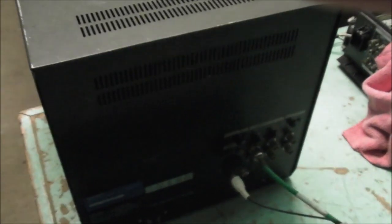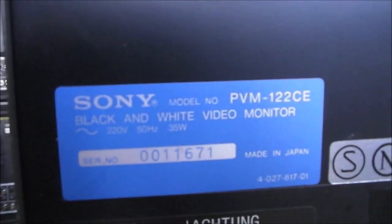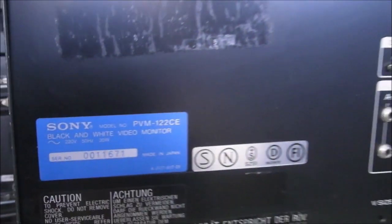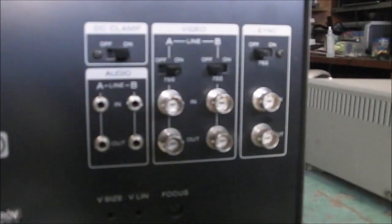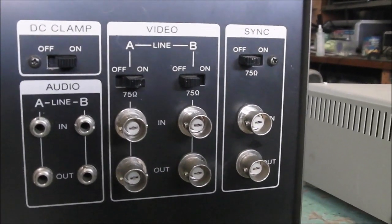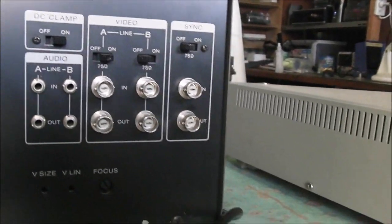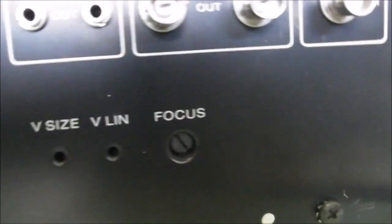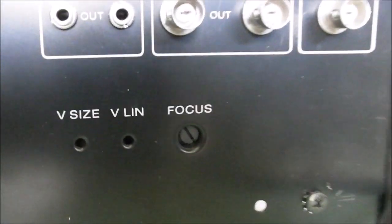Metal construction. Let's have a look around the back. There is the badge — made in Japan, not Korea like the smaller previous monitor that I showed. There are your inputs. Curiously, audio is in a headphone form rather than an RCA. There are also some adjustments that can be made there: focus, vertical linearity and vertical size.